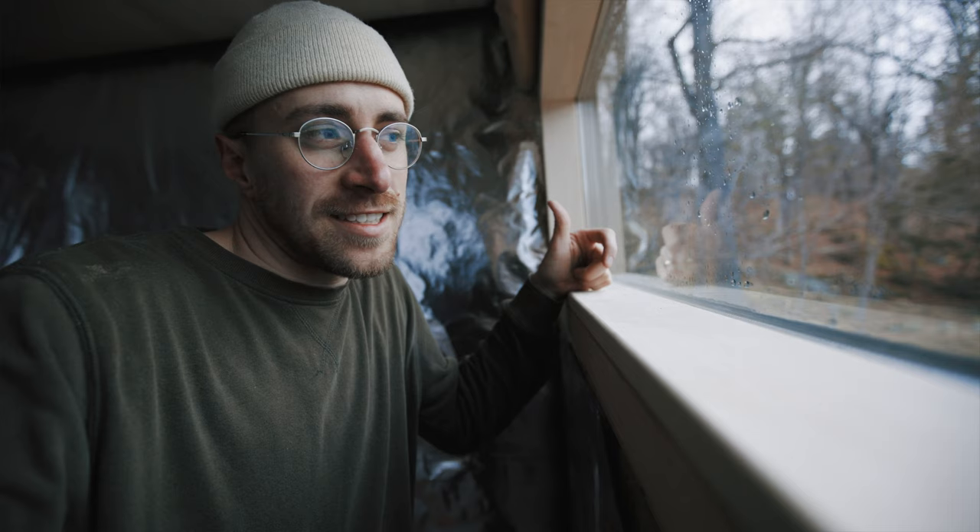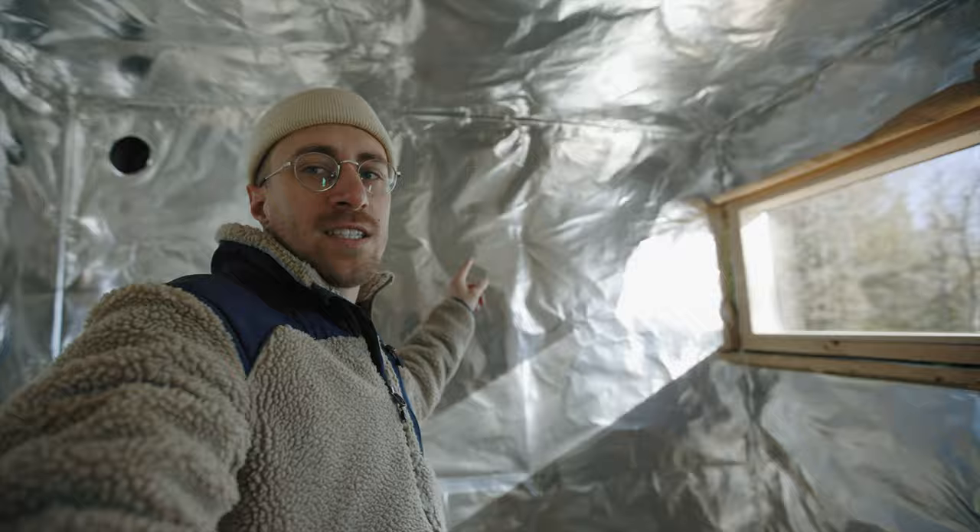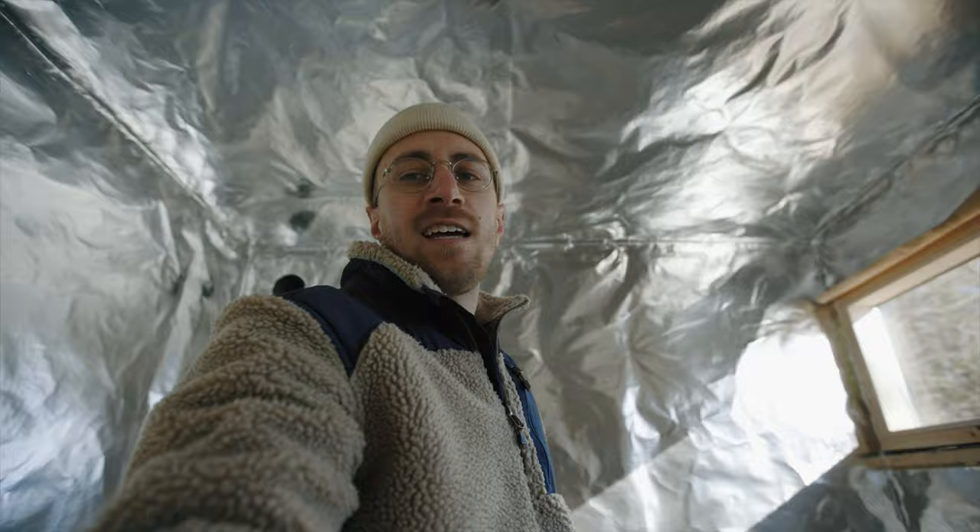Tomorrow's a new day and we're going to re-insulate this window and then finish the vapor barrier so that we can work on the back wall. Looking forward to it. We're going to start with the ceiling and then do the back wall and then both sidewalls, so I'm just going to start with the ceiling today and we'll see how that goes.